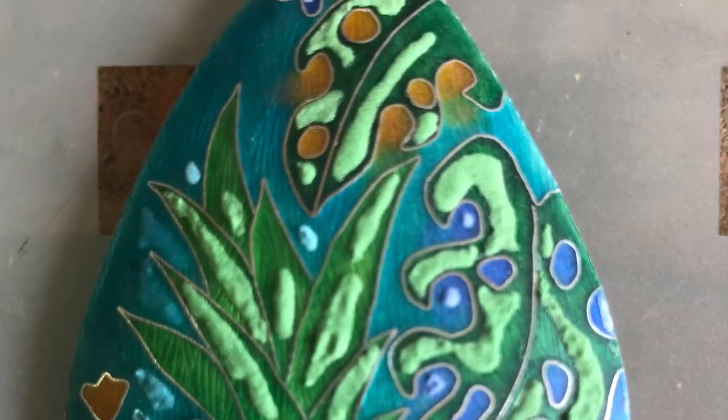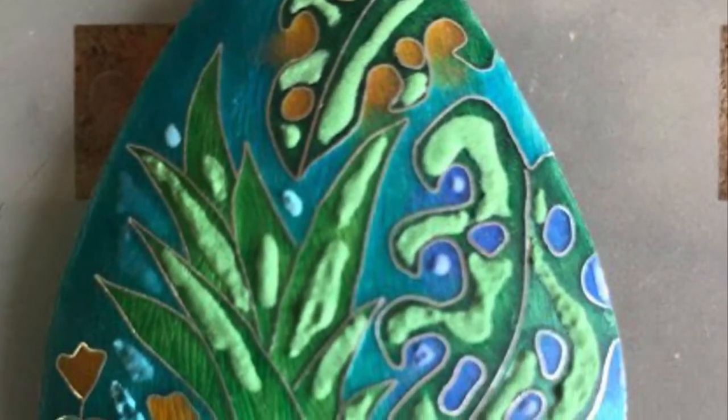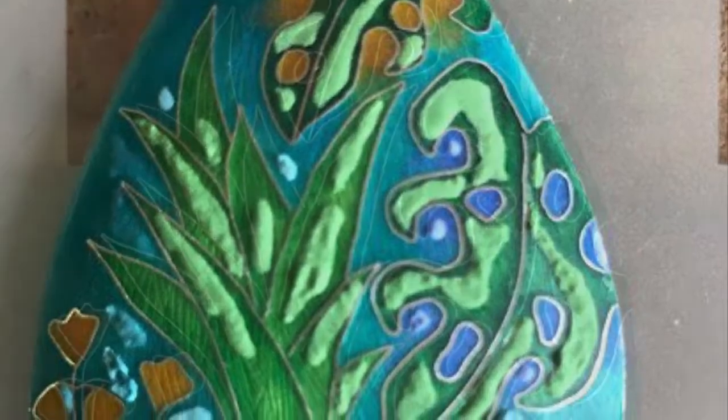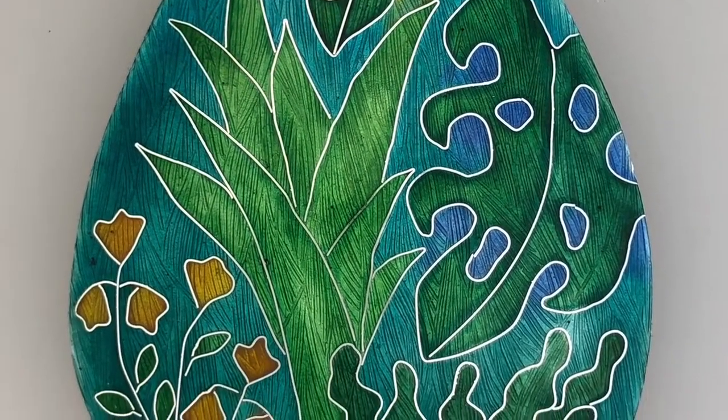And a few more. This piece would have had probably at least a dozen firings over the whole surface.